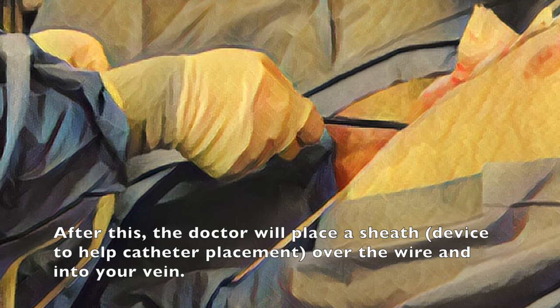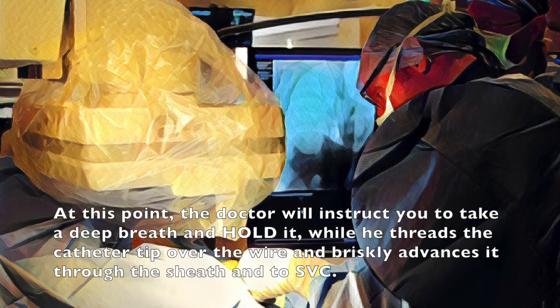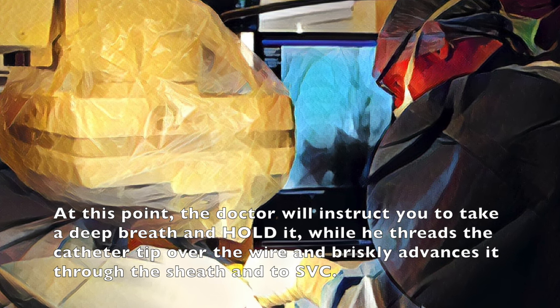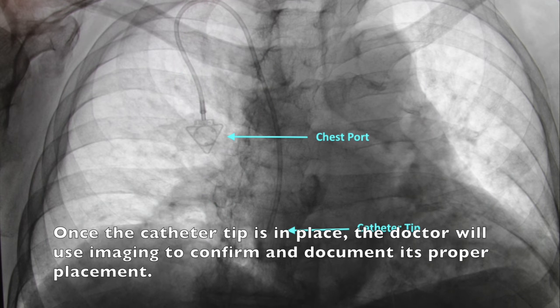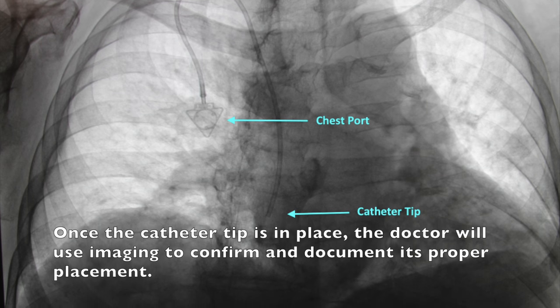After this, the doctor will place the sheath over the wire and into your vein. At this point, the doctor will instruct you to take a deep breath and hold it, while he threads the catheter tip over the wire and briskly advances it through the sheath and to the SVC. Once the catheter tip is in place, the doctor will use imaging to confirm and document its proper placement.